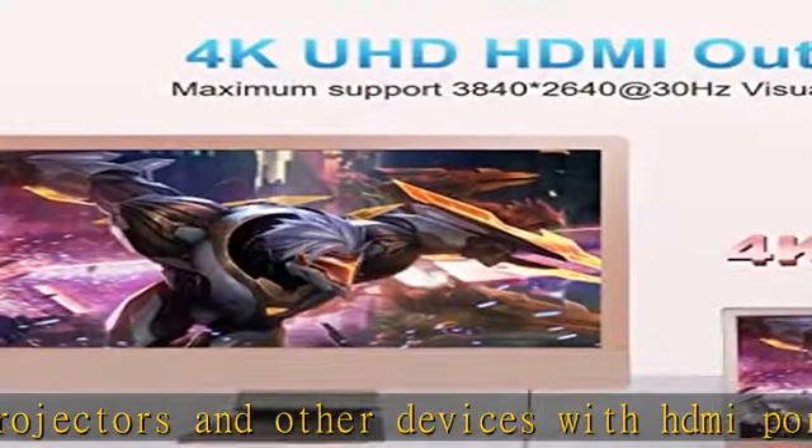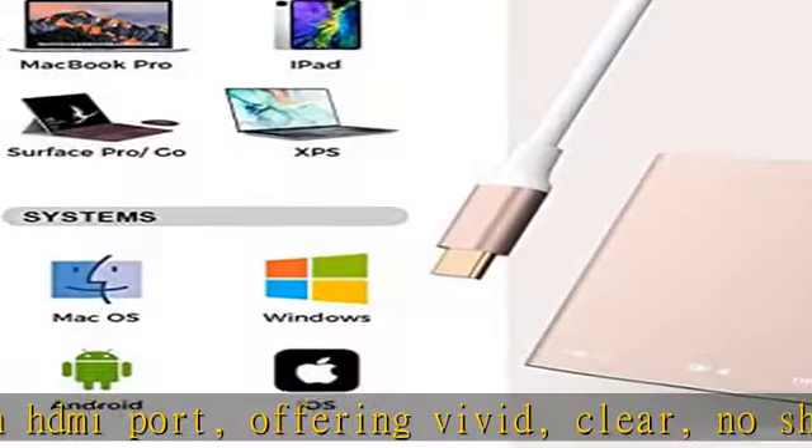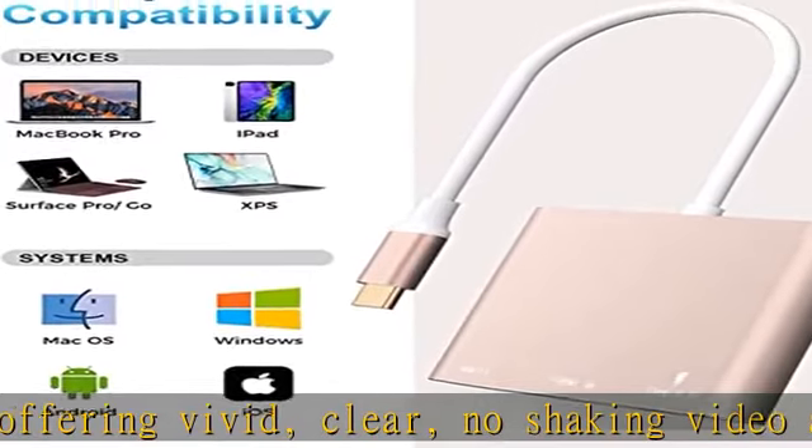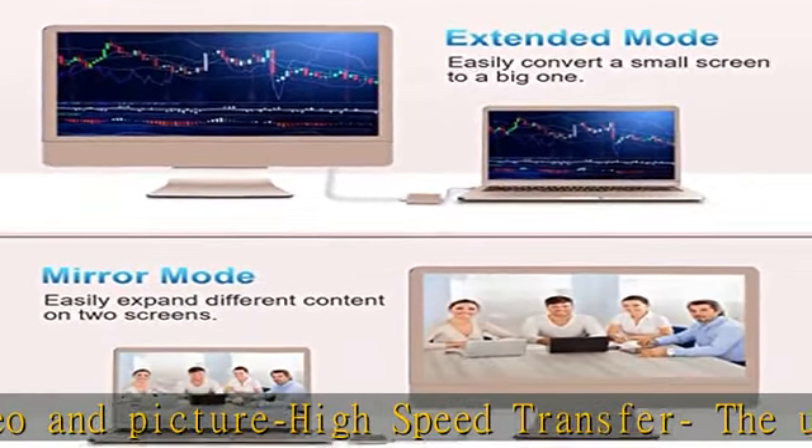Slim and portable design with aluminium body provides better heat dissipation. Meanwhile, Type-C charging quickly output meets your needs.